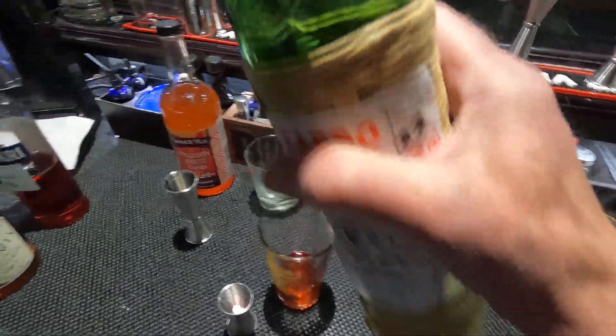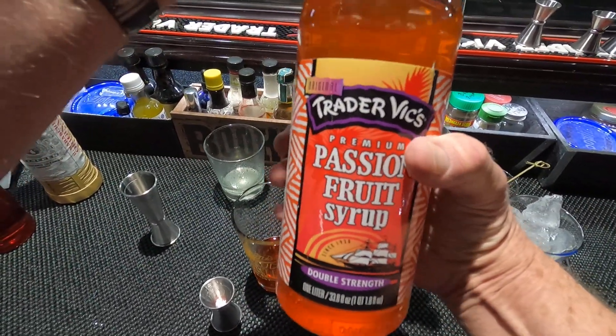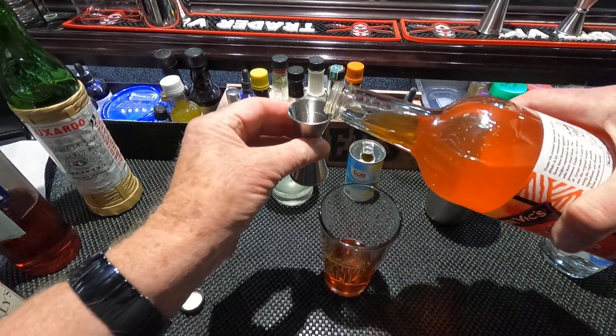And passion fruit syrup. It calls for three quarters, but that's way too strong — it totally dominates the drink. So I'm going to use a half ounce. Half seems to work pretty well.